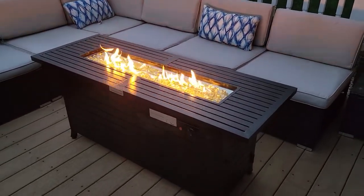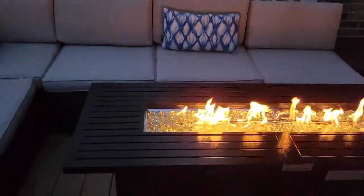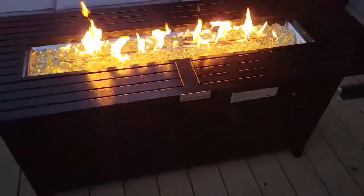Hey there. Just want to show a video of this fire pit I got on Amazon. This is the black finish. All in all, it seems really well made. I have no complaints.